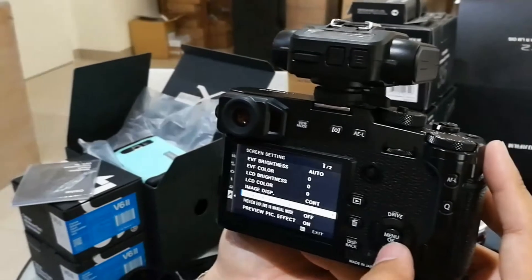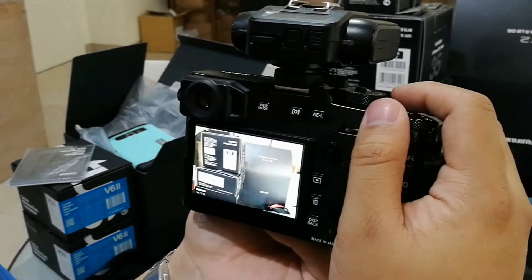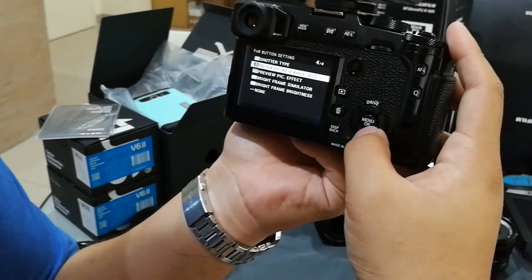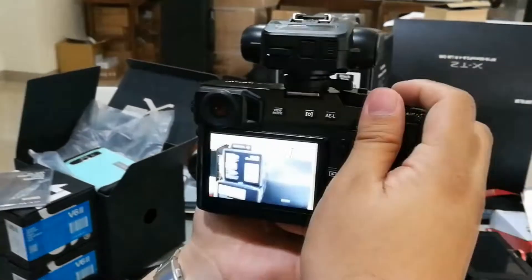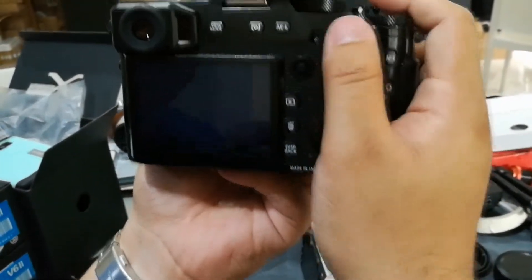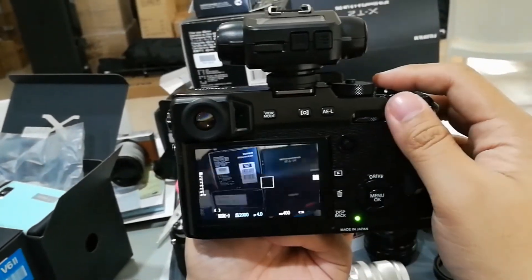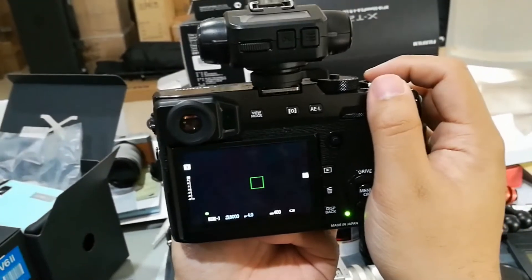I'm turning on exposure preview. I'm at F4. 1/1000th of a second, take a photo — it's good. 1/2000th — it's good. 1/4000th — it's good. And 1/8000th — it's also good. Let's try taking photos in rapid succession.